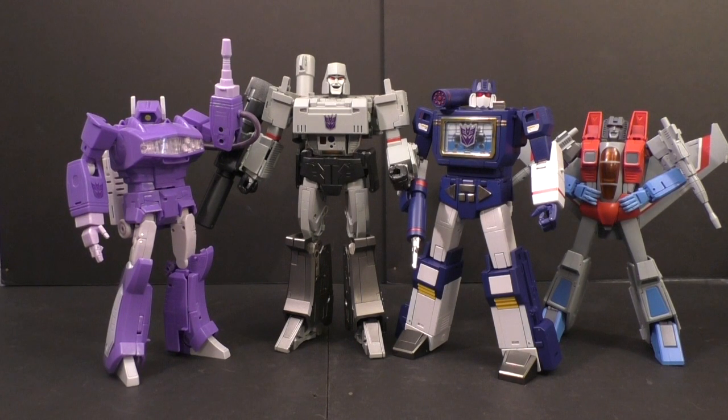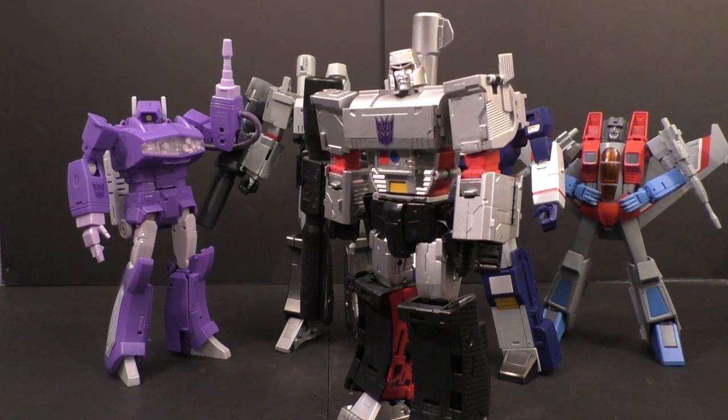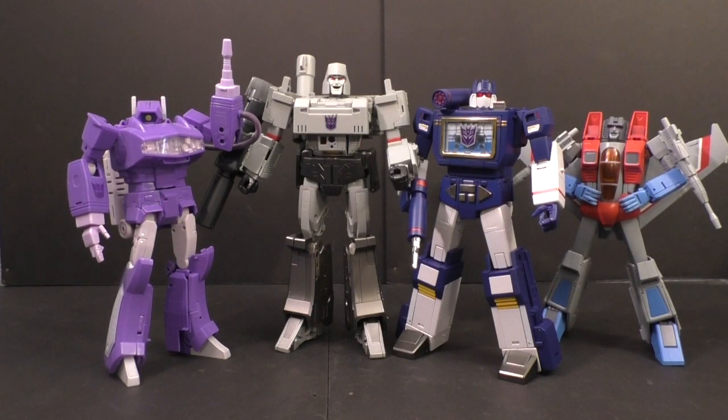Like MP Soundwave looks great on his own, but when you have all these animated figures and you put him in there, he stands out because he doesn't quite look like the rest. But if you replace him with an animated-style figure, they all look better as a whole. So while I didn't like the animated stuff at first, now that we're getting a lot of them, I think they're starting to look better as a whole. That's why I think the Infinite Transformation Megatron looks better in my collection.